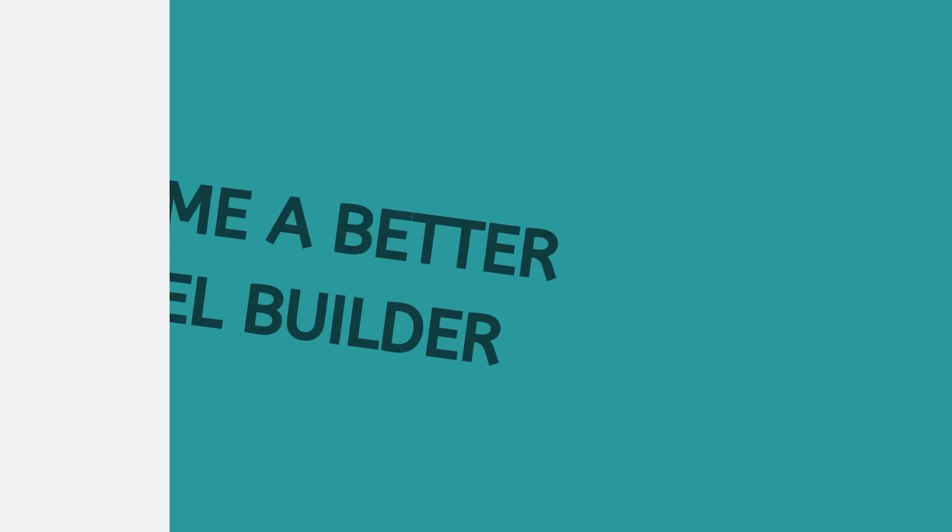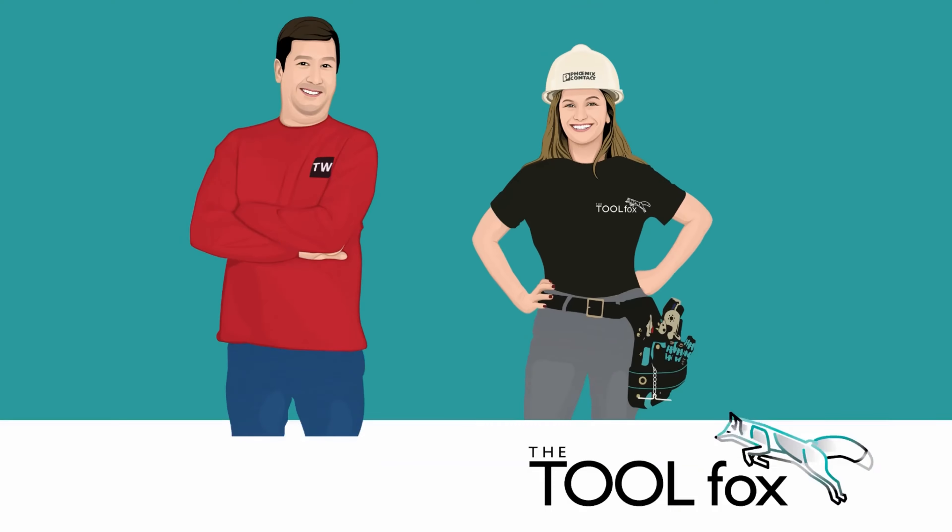A terminal block is a safe, reliable, and robust way to connect wires. I'm Corey Meyer, and I am the product manager for our DIN rail-mounted terminal blocks at Phoenix Contact.